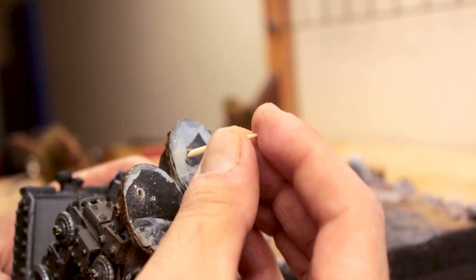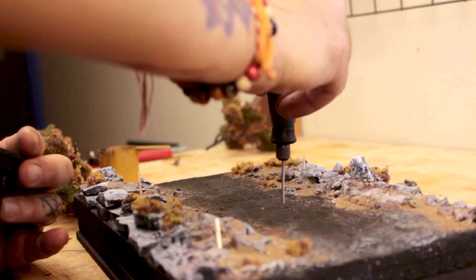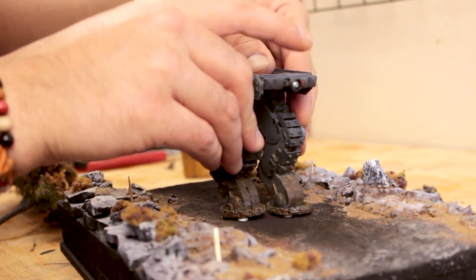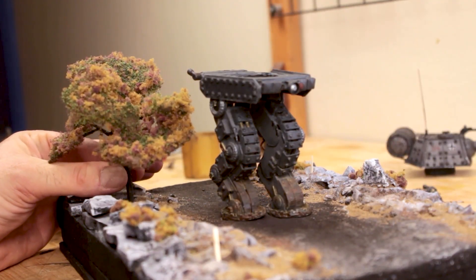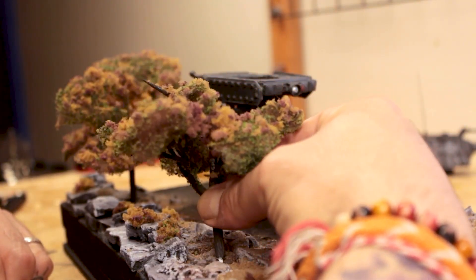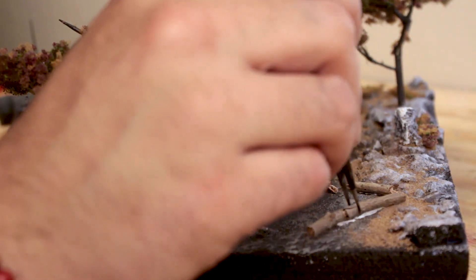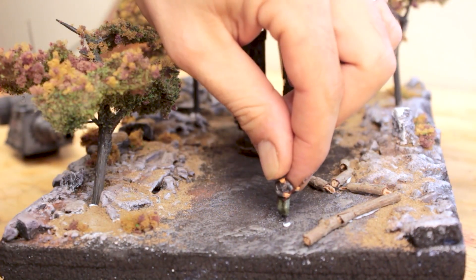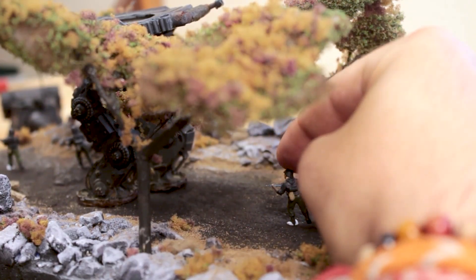Now that the base is ready, I start putting all the pieces on it. I drilled holes under the mech's feet and stuck skewers in there so it stays tightly on the base. Next I planted the trees I made, making sure they don't reach out beyond where the base ends. After that I glued a couple of actual branch pieces, and finally I put the marching soldiers on the road in front of it.